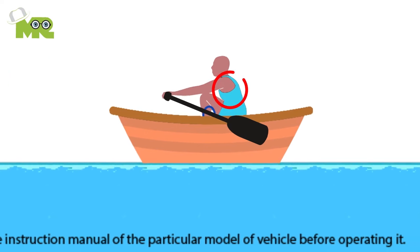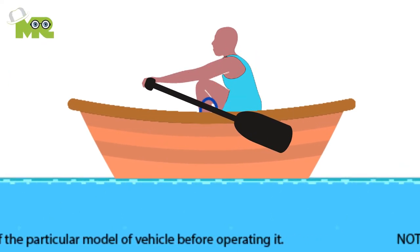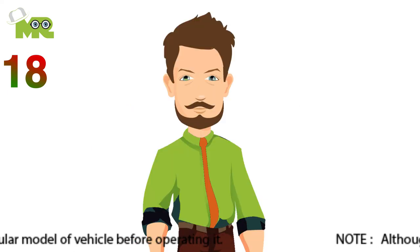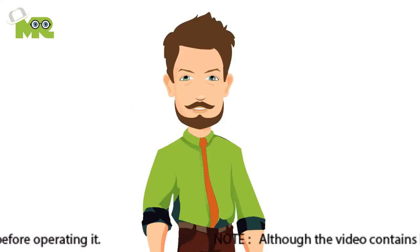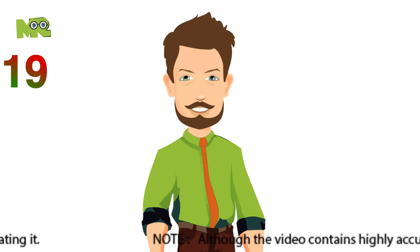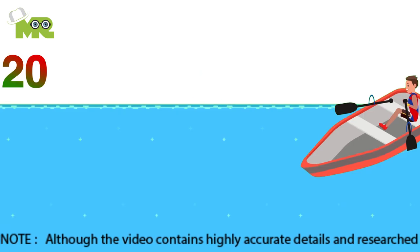Seventeenth, make sure that you bring your upper body forward and straighten your arms towards your front when you take the blade out of the water. Eighteenth, this will complete your one row and you'll go back to the catch position and prepare for another row.